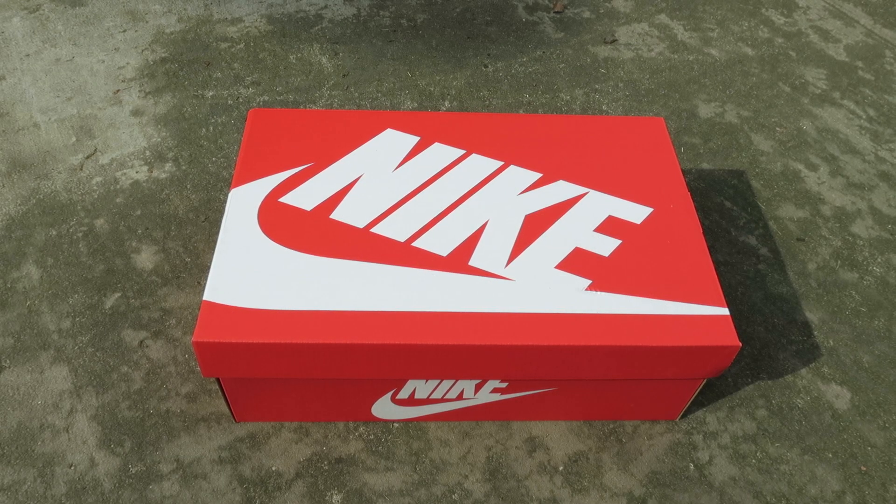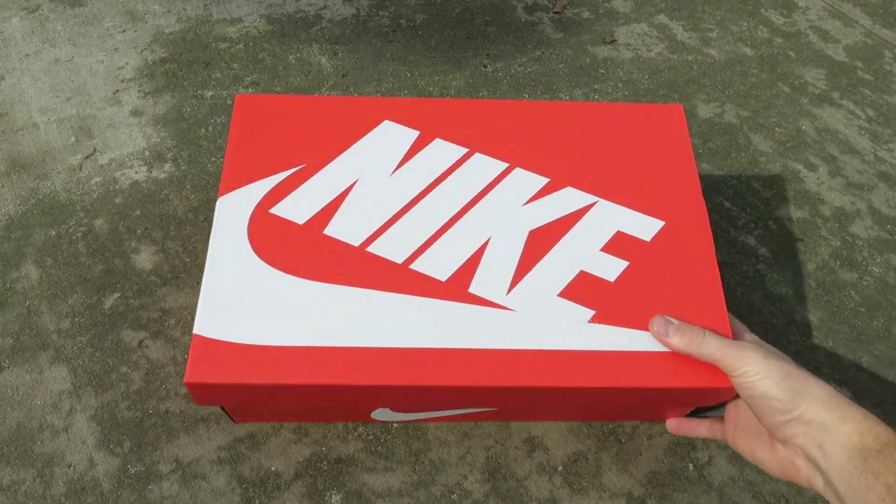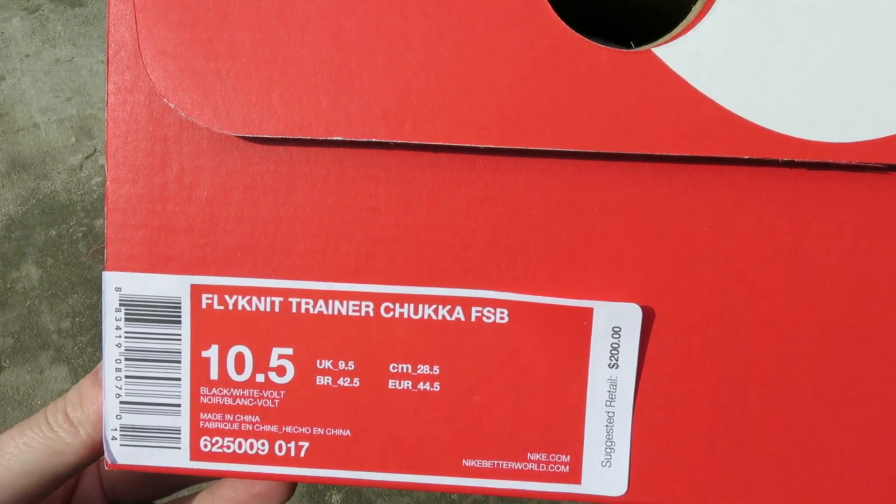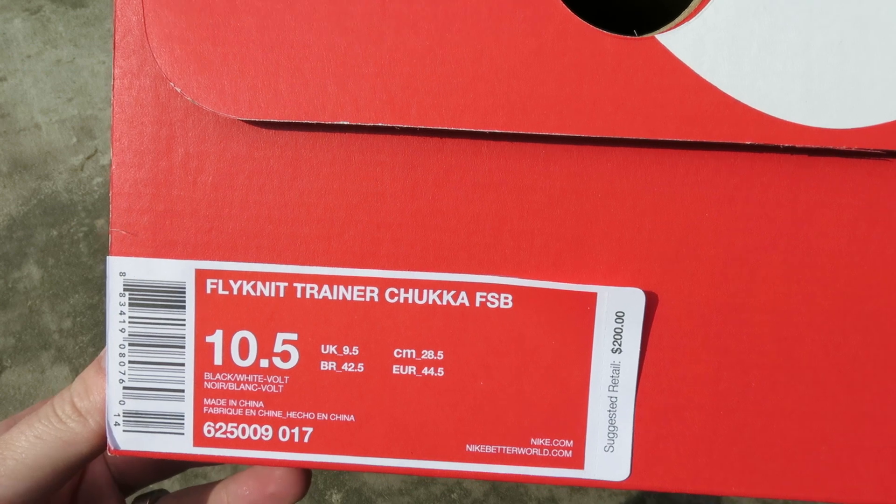Hey, what's up guys, Kirtra Tech here with another sneak review. Just got these in — have a Nike sportswear box. Here you can see we have the Flynet Trainer Chukka FSB.